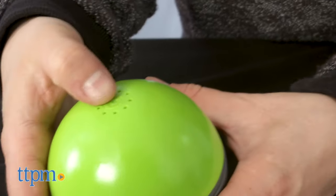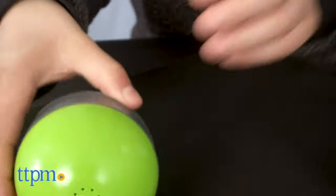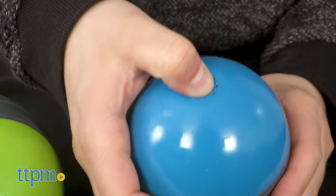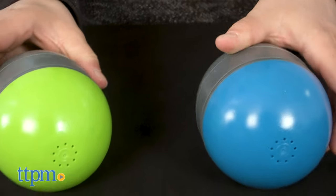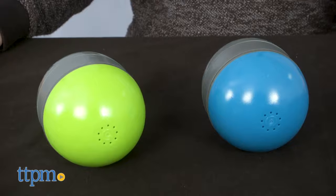The way the Ricochet works is simple. Press down on the power button to turn both balls on. The balls will make a sound to let you know that they are on and paired. When your dog interacts with one of the toys, the other toy will make a squeaking sound up to 30 feet away.